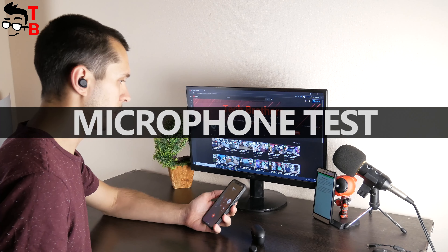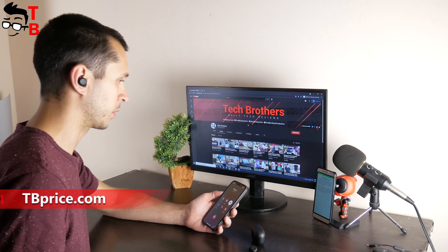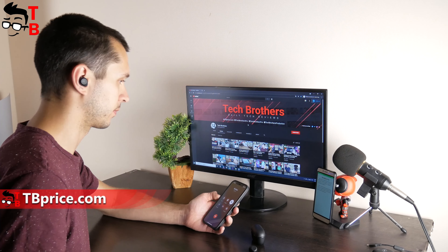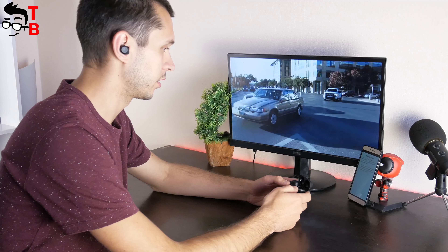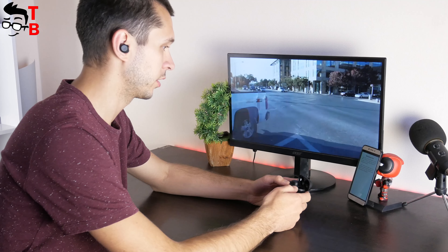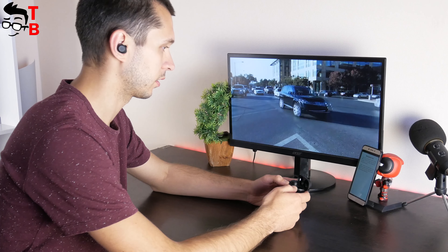Talking about phone calls, let's test the microphone quality. I'm recording the sound on Soundpeats T2 earbuds in a quiet room. There is no noise, so these are perfect conditions for testing the microphone. Now I've turned on the street noise simulation on my computer — that's how people will hear you when you talk to them through these earbuds in public places.